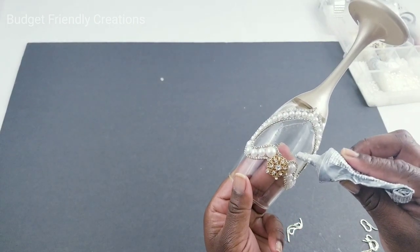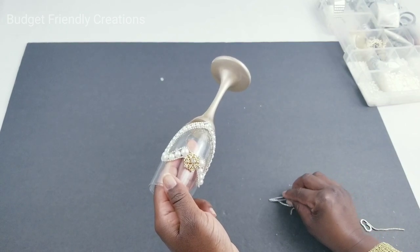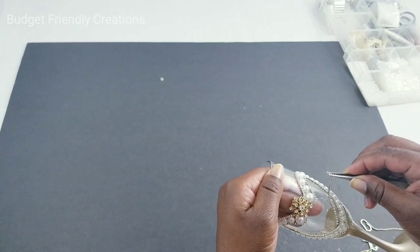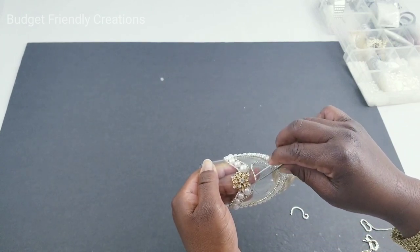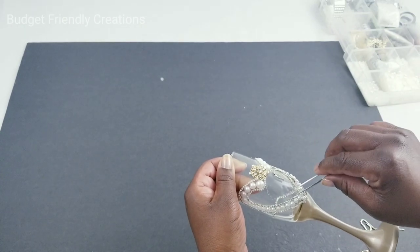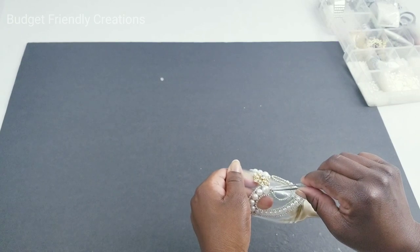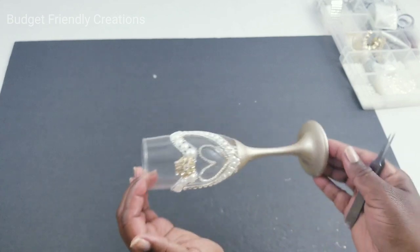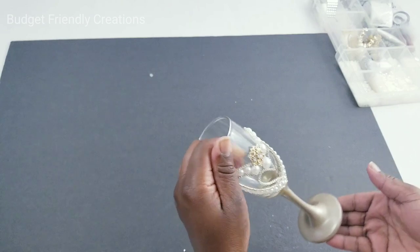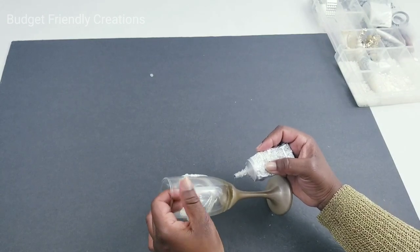I'll also add a small heart on the inside with my rhinestone chain. I'll add one large pearl right there — you can make this design however you like, this is just an idea. Then I'm going to go around the paint line with one row of my crystal garland.